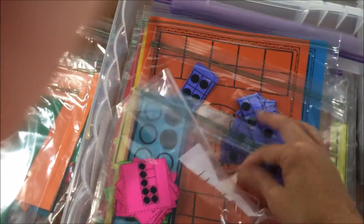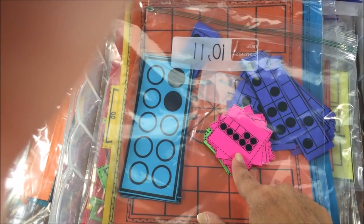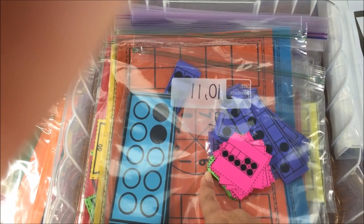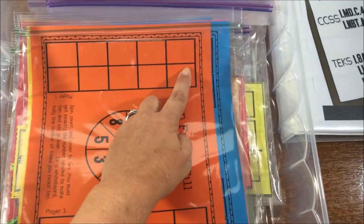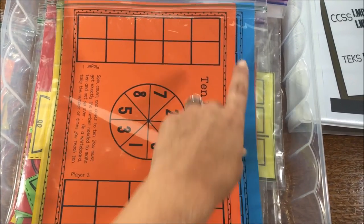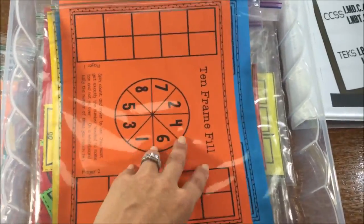I combined lessons 10 and 11 because the green cards are the same game as the pink cards — just more difficult. So the pink game is day 10 and the green game is day 11, but since it's the same game I put them in the same baggie. One thing I want to highlight is color coding: this game is called 10 Frame Fill, and I've got four orange sets for groups that need that level, plus four blue sets of 20 Frame Fill for my enrichment group. When I pull it for small group time, I'm ready to go no matter what level.